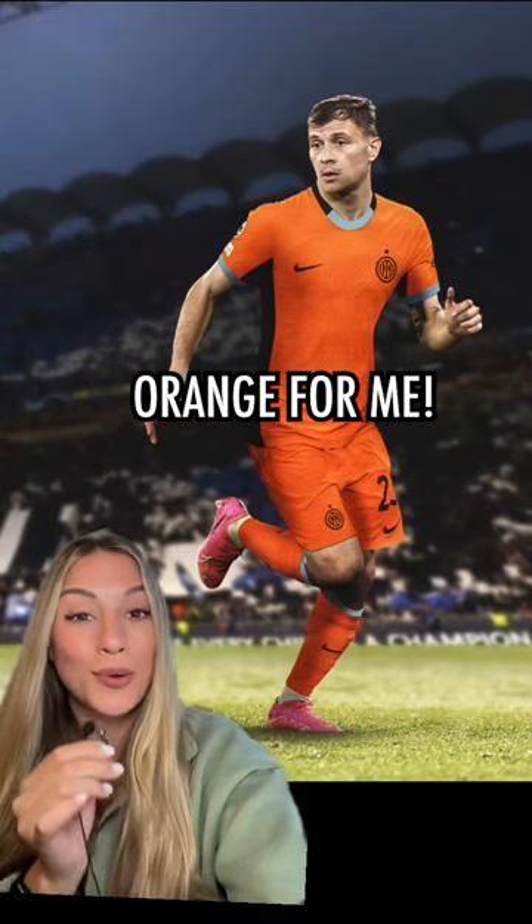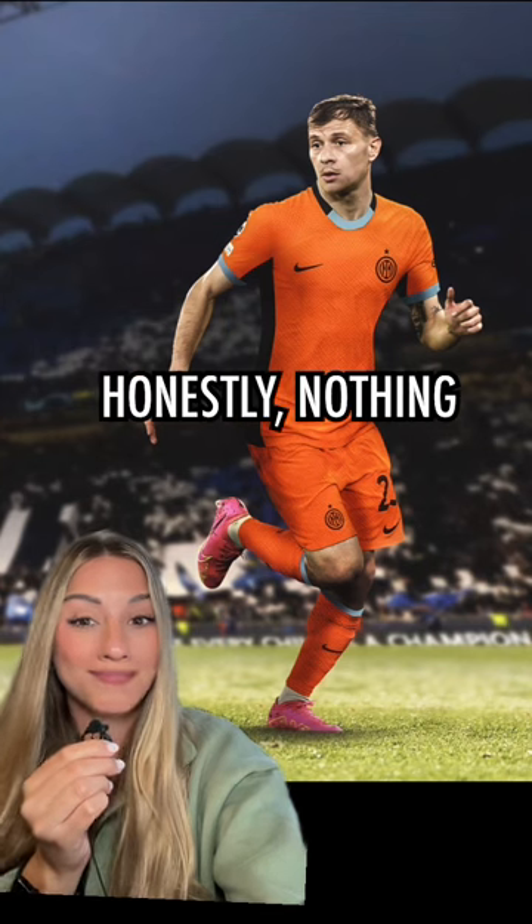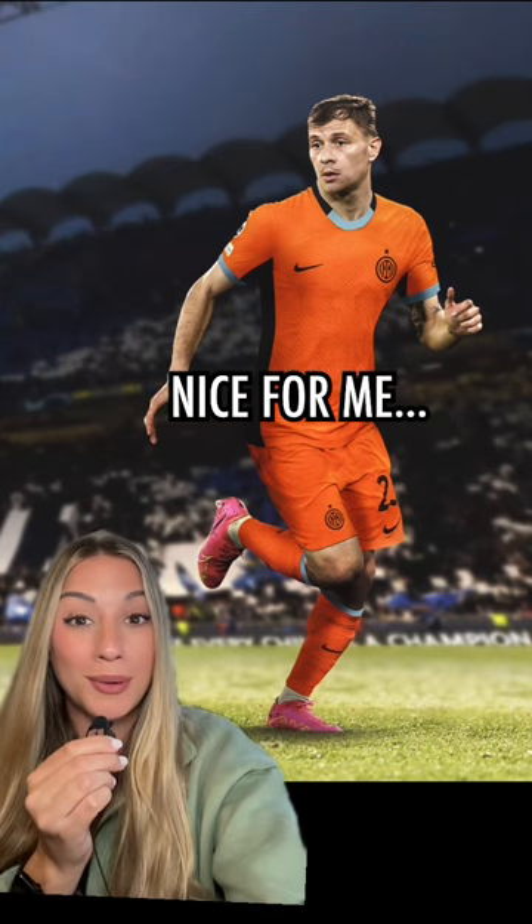Straight up, this is just too much orange for me. Again, I really don't like this collar. Honestly, nothing about this kit is nice for me. Four out of ten.